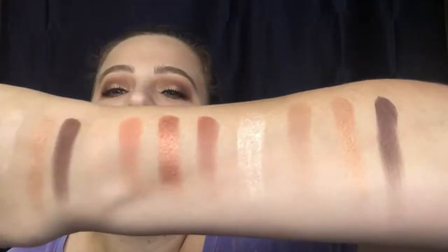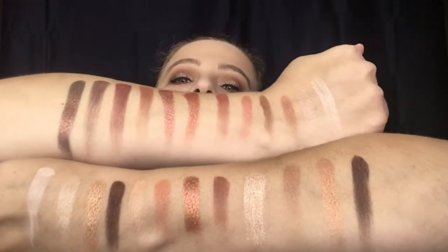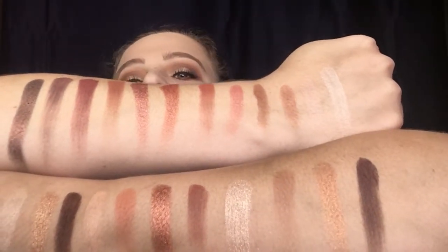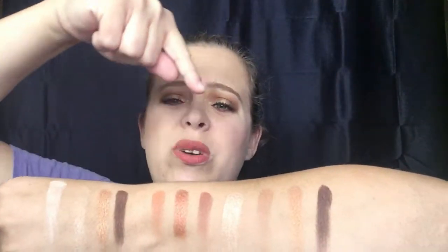I'm going to do a side-by-side comparison of the Tartlet Toasted and the Urban Decay Naked Heat. This right here is your Tartlet Toasted palette and this right here is your Urban Decay Naked Heat. I would say 'flame' is very similar to 'scorched,' and 'cozy' is kind of similar to 'cayenne.' I'm also going to insert a photo for a direct side-by-side comparison — the photo credit will be linked down below.